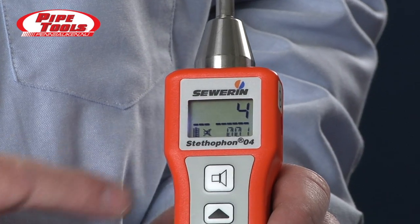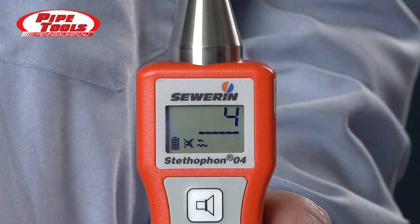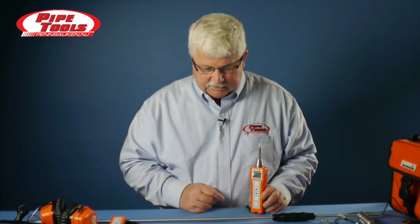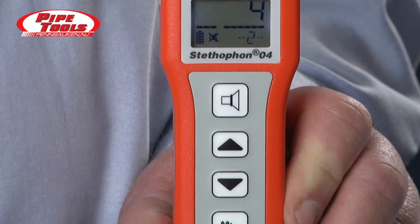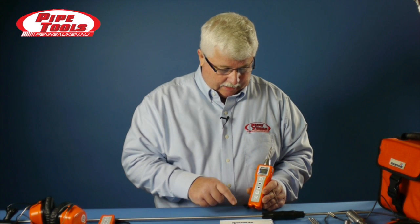The other nice thing about the Stethophone is you have filtering capability. If we press and hold the filtering button, you'll notice that on the screen the filter setting is blinking on and off. We can scroll through the filter settings by pressing the up button to go to another filter, and press it again to go to an additional filter. To reset, we press the filter key again and the filter number stops blinking on the screen. There is a complete list of all the filters located in the operating instructions.